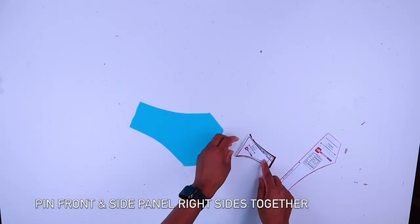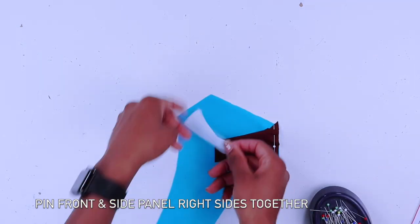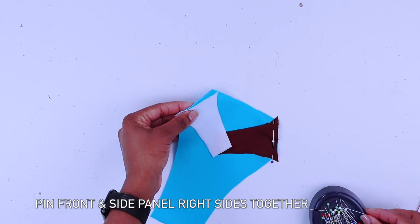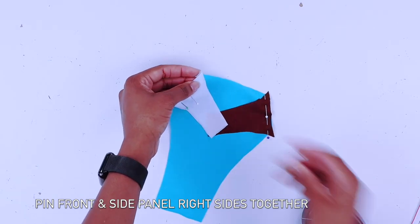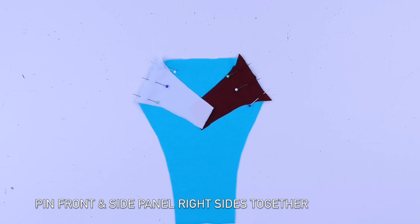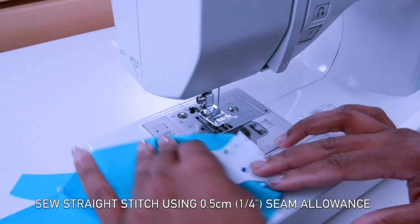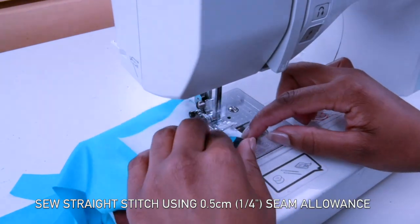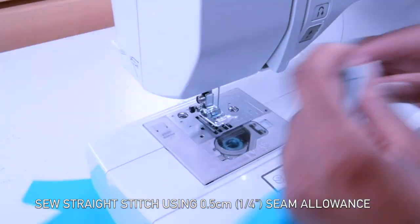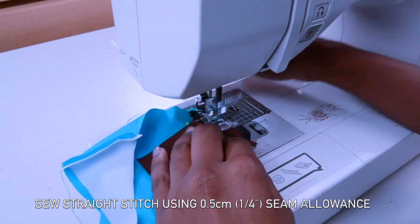This is all the pieces you should have. Now get your front piece, place right side together with your side piece and pin. Go ahead to your sewing machine and sew along there. I highly recommend using your sewing machine because this is a color block front piece — we don't want to use a serger or overlock machine because it's going to leave bulk. That's why I recommend using your sewing machine.